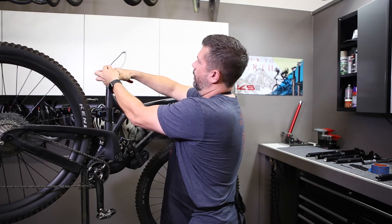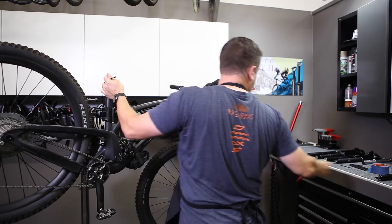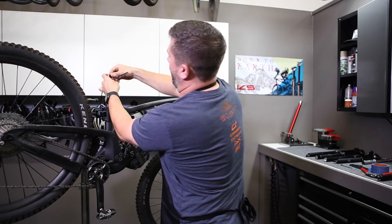With our mark here, we'll go ahead and use a pair of good quality cable cutters and cut that housing. The next step is to pull the ferrule off and reinstall the ferrule on your housing.